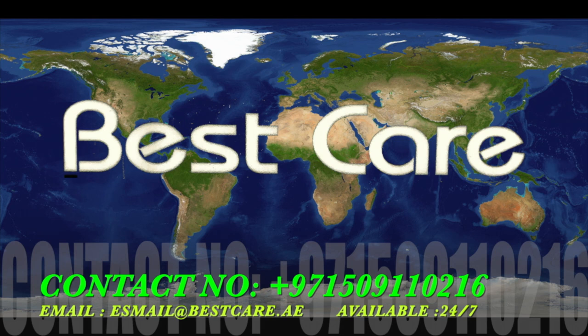If you are a CPO, orthotist, prosthetist, doctor, or a patient, please contact me for any questions and inquiries at 00971-509110216. This is my mobile number from UAE. My email address will appear on the display now — please save this mobile number and email address. I will be available for you 24/7. Anytime you have a question, contact me and you will get answered immediately. Thank you very much.